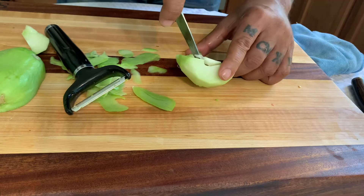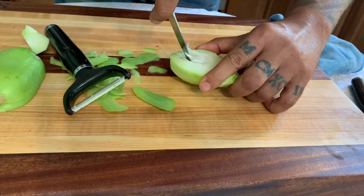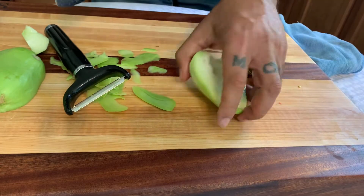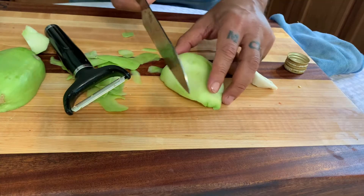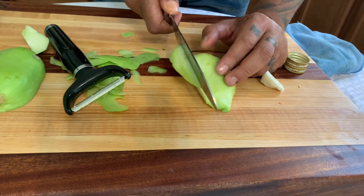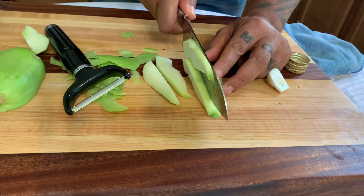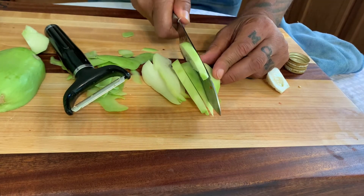You cut it and take it out — it's that simple, like the core of a pear or apple. Then you grab a regular knife, any type of knife, and you cut it the way you want. If you want slices, that's fine.